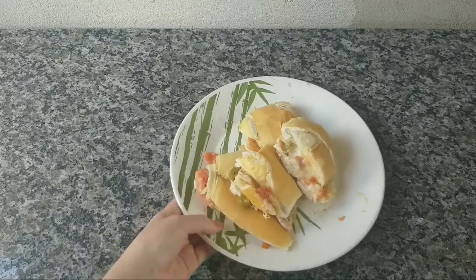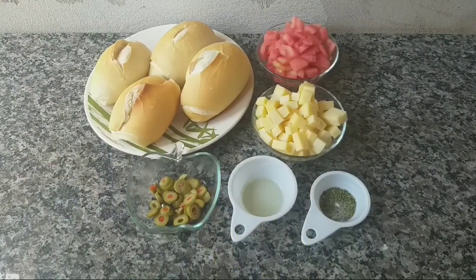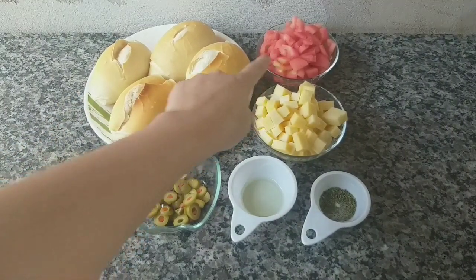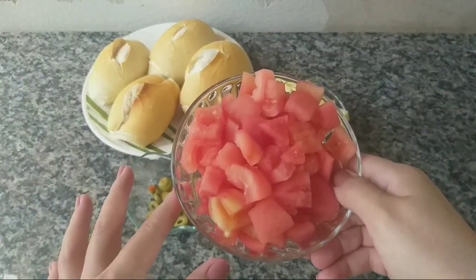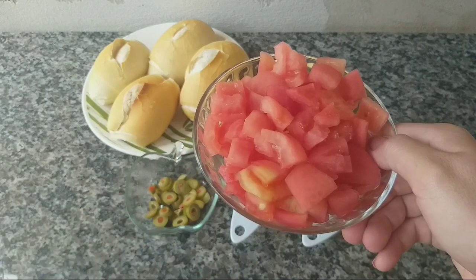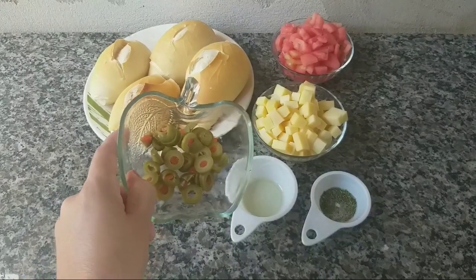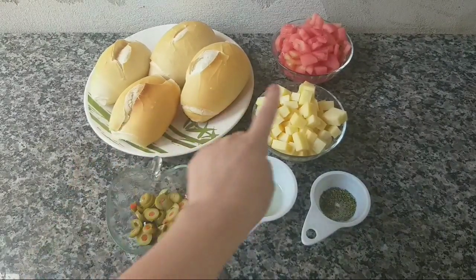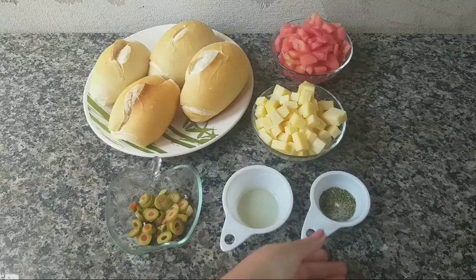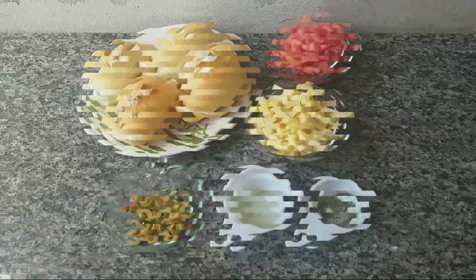Então é isso, agora sim, bora lá fazer essa delícia. Para o nosso lanche puxa-puxa, a gente vai precisar de quatro pães. Estou usando de três a quatro tomates — esse tomate eu tirei a pele e também o miolo, estou usando só a base do tomate. Vou usar também um pouquinho de azeitona. Aqui tem 300 gramas de queijo mussarela picado em cubinho, um pouquinho de óleo e uma colherzinha de sobremesa de orégano. Quem tiver orégano fresco pode usar também.